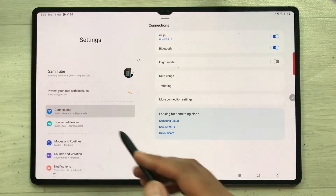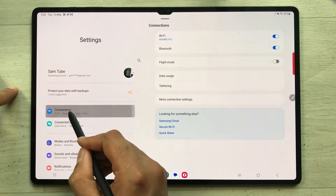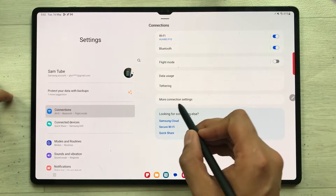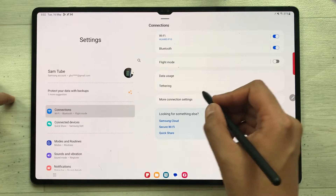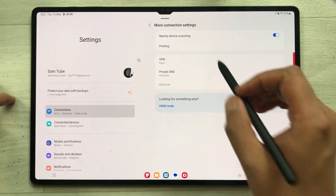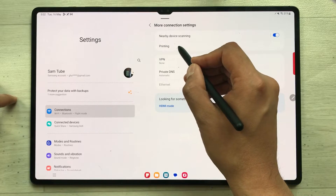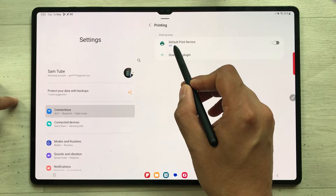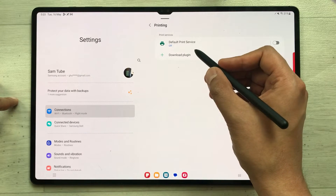Once you select Settings, on the left side the very first option is Connections — just select it. On the right side you'll see the option for More Connection Settings, select it. Here you'll see the second option is Printing — just select it. Once you select it, you'll see the very first option is Default Print Service, which is currently turned off.